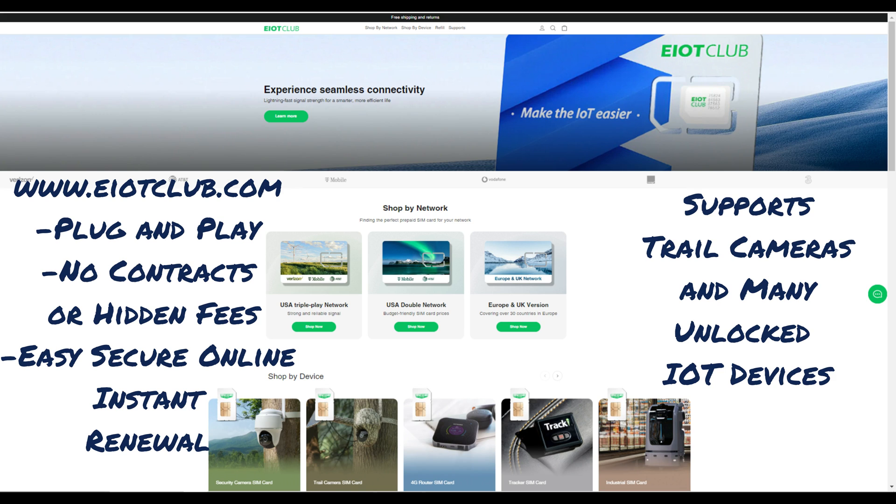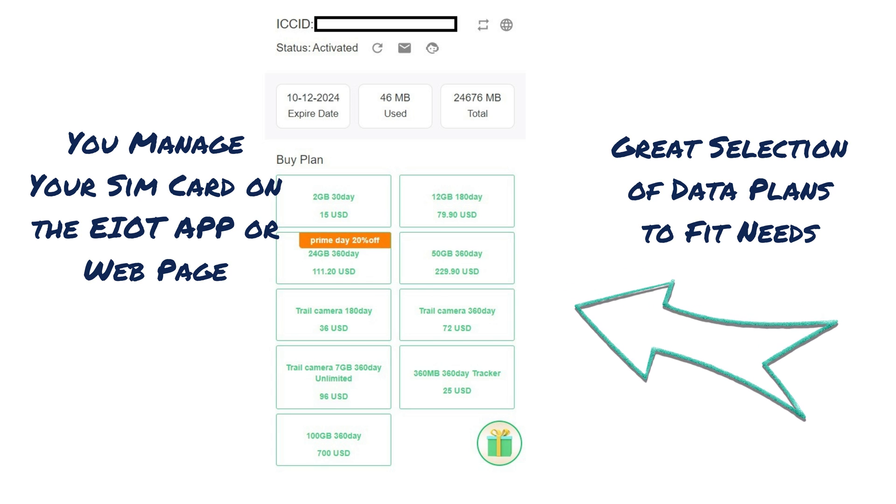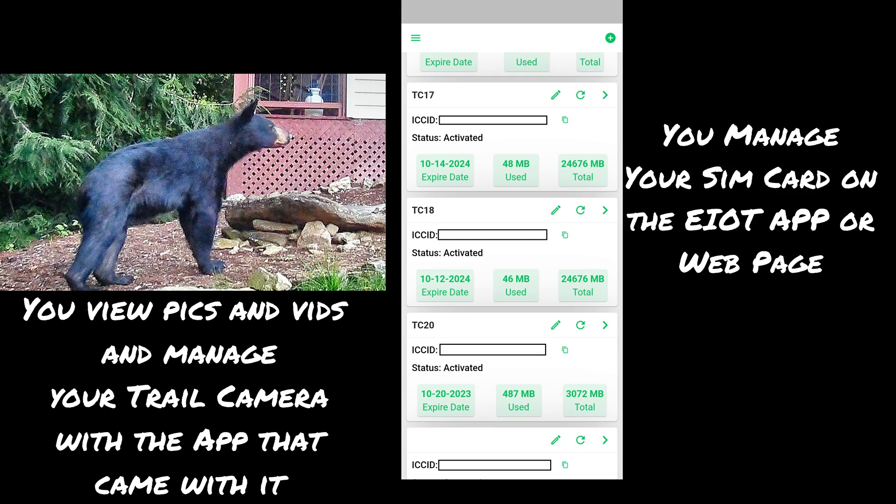You simply enter your SIM card number into the webpage to register, select plans, and track your usage. Or you can use the EIoT app on your smartphone and scan the numbers of your cards in to easily track and manage your cards and select plans.